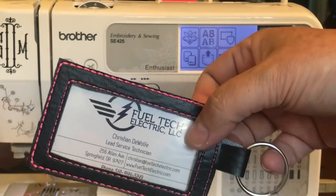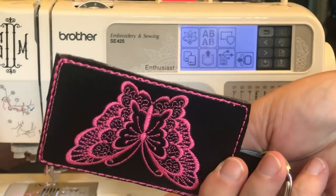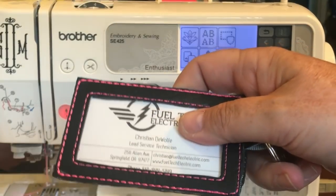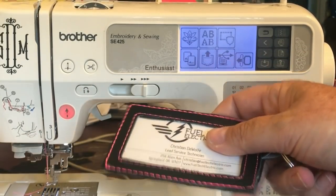This is all in the hoop. If you've been wanting to try an in-the-hoop project, this is one. In the hoop is a lot like applique except you actually get a product at the end instead of applying it onto another product. I hope that makes sense.